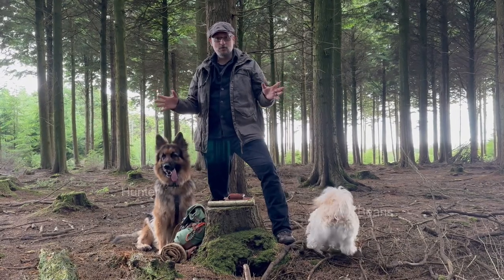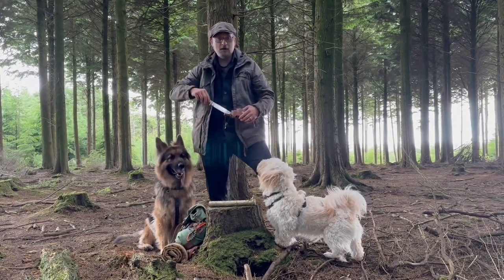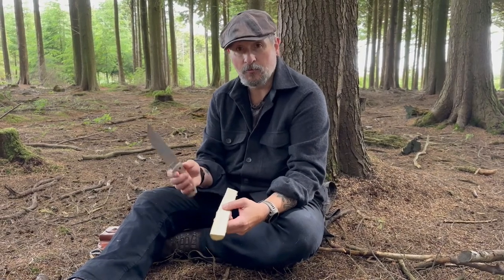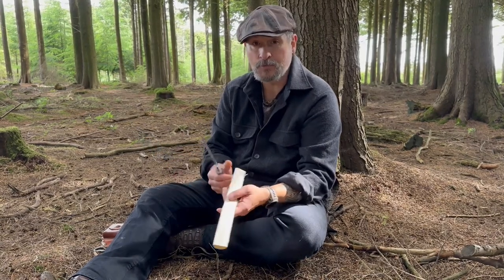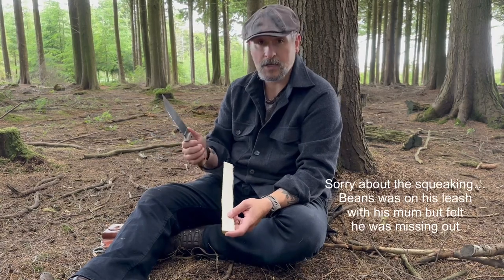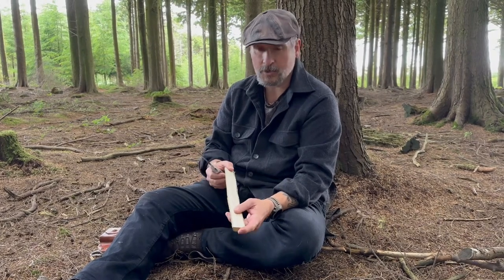Hi, welcome to Dark Wood Bushcraft. Today we're going to look at spoon carving with an SE6 and see how it will perform with slightly finer carving tasks. I've never actually carved a spoon with an SE6, so much like my SE5 tri-stick video, this is going to be a first — I don't know how it's going to work.